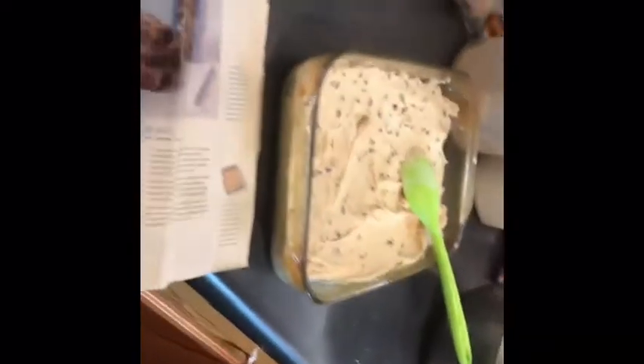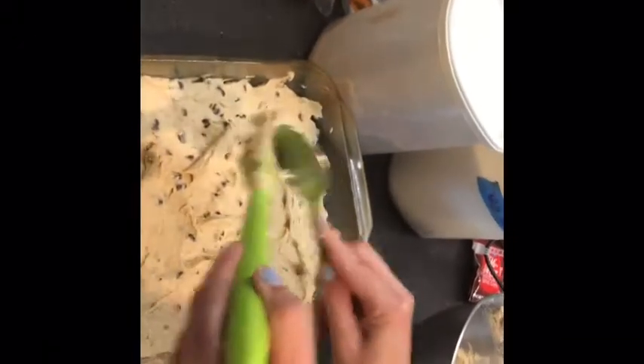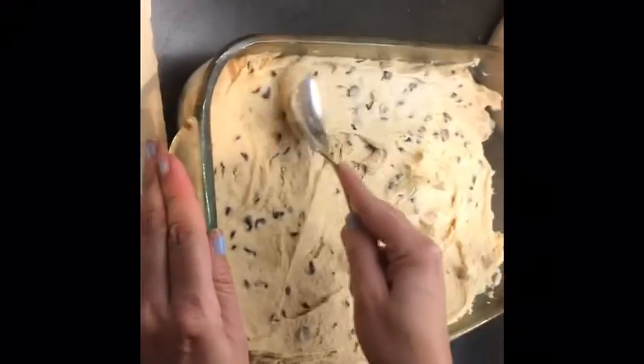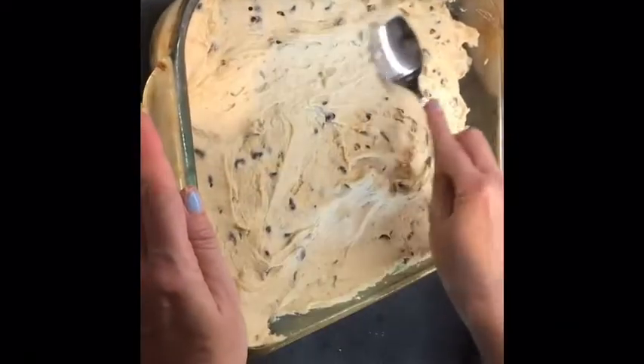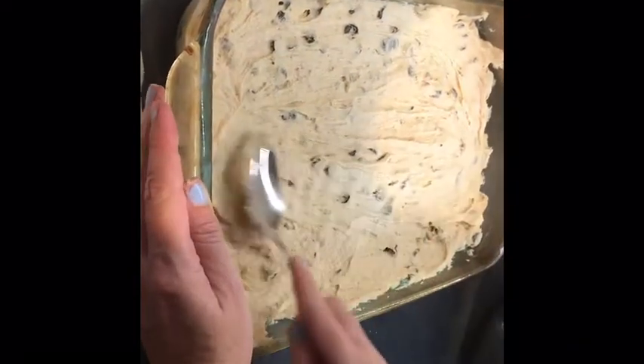I'm gonna get another spoon to help spread it out nice and evenly. This will be good with a side of vanilla ice cream, don't you think? Or mint chocolate chip — you think mint chocolate chip would be good? I don't know, it's got cinnamon in it.